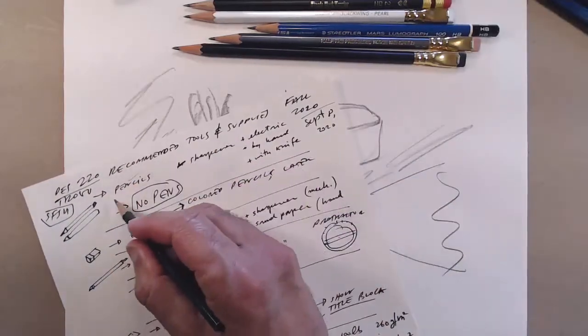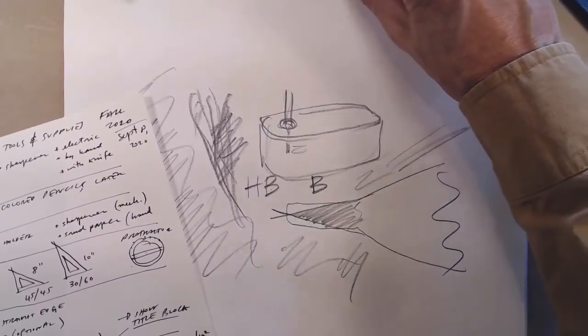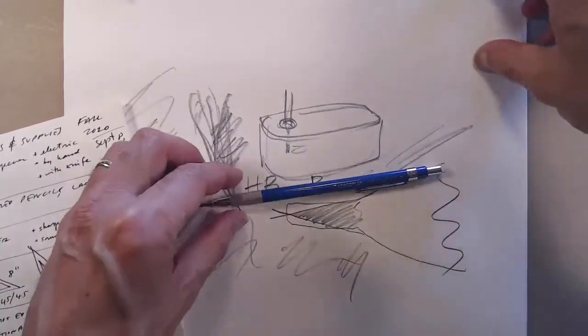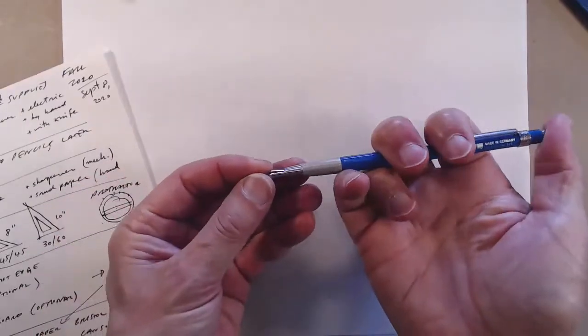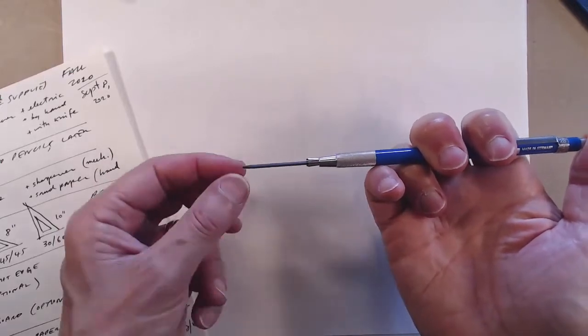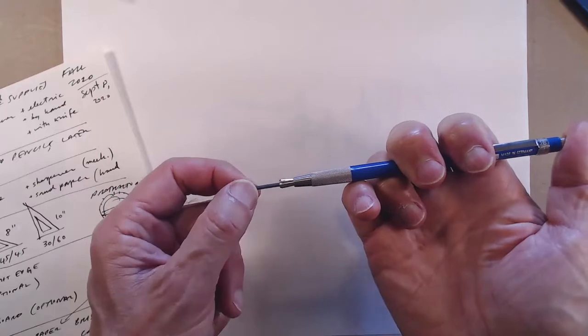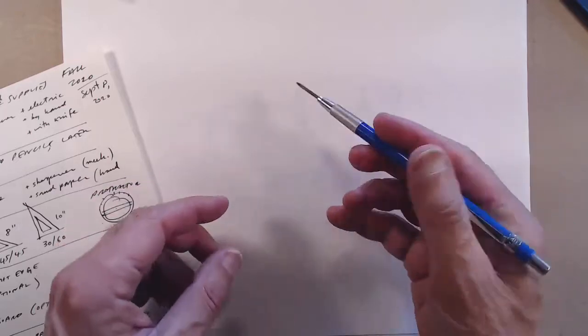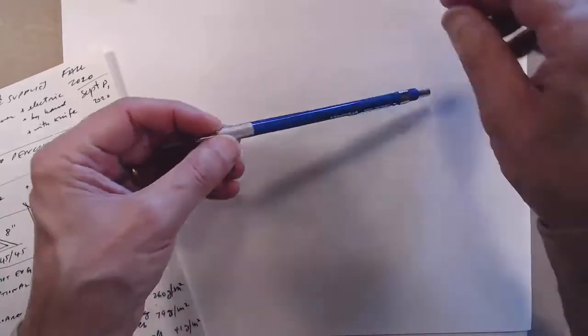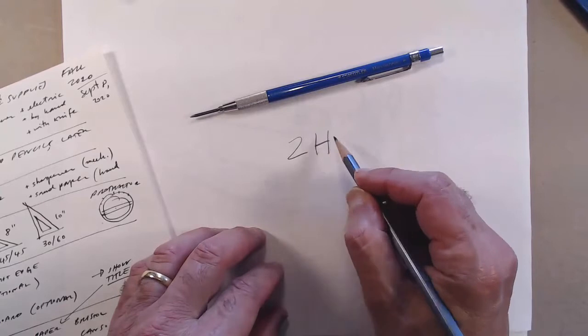Now I'll jump to a different kind of pencil used for drafting — the mechanical pencil, also called a mechanical lead holder because it holds the lead. It's usually a 1.5 millimeter stick. The lead is actually graphite with different proportions of clay to make it harder or softer. For our drawings we want 2H leads.